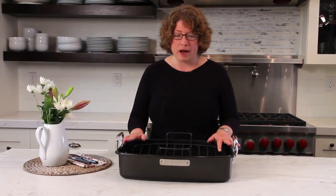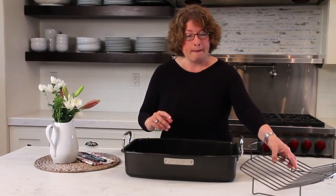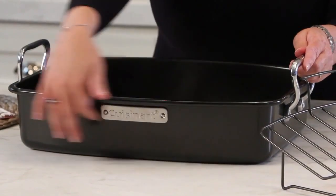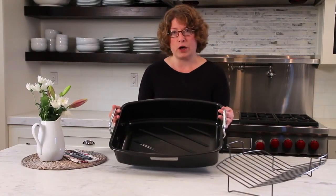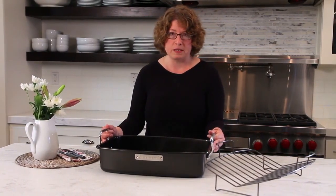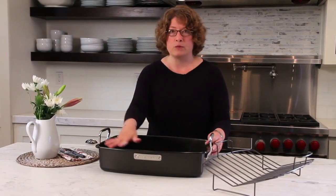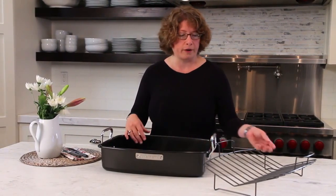What I like about this product is that it has the removable rack, but what I want to point out is you'll notice the outside as well as the inside has a nonstick coating. That is so great especially when you have drips and spills when you're roasting meats — it's really easy to clean. All you need to do is put it in the sink and wash it by hand with warm soapy water.